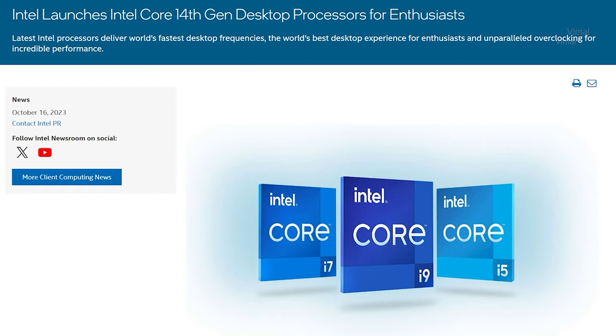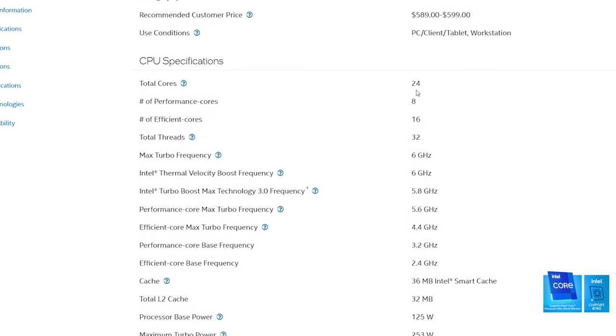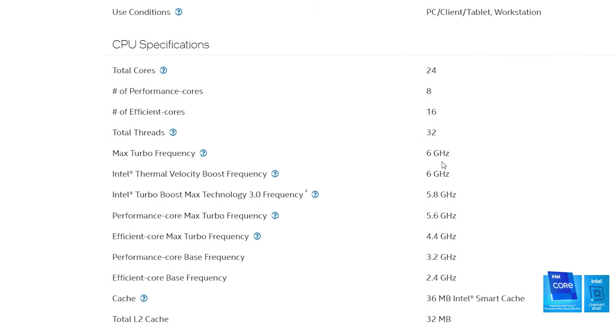Talking about the components — first, the CPU. We are building the fastest gaming PC so I'll be using top-of-the-line components. I have chosen Intel's 14th gen i9-14900K. This is a beast CPU capable of hitting almost 6 GHz out of the box, with 24 cores and 32 threads — a monster CPU.